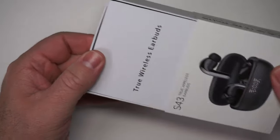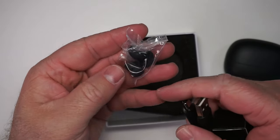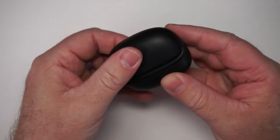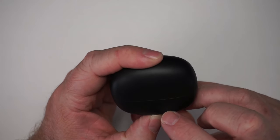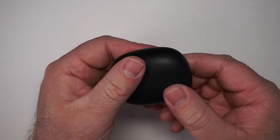This is how they come out of the box. It comes with a USB-C cable. You also get some extra ear pieces. This is the case — you charge via USB-C over here. When you open the case it shows the charging. It only looks weird because of the camera; it's not actually like this, but it shows the charge level for both the left and the right channel.